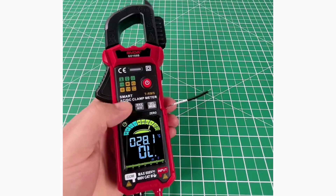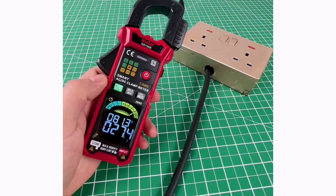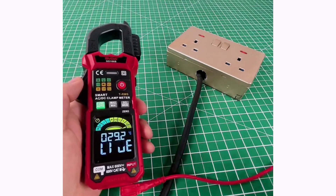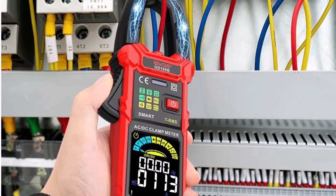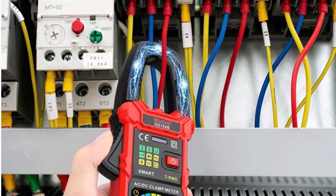The wide operating temperature range of 0 to 40 degrees Celsius and advanced features like inrush current detection make it perfect for automotive, household, and industrial applications. Overall, the GVDA clamp meter offers excellent precision, durability, and functionality. Its user-friendly design and comprehensive features make it an essential tool for electricians and hobbyists alike.